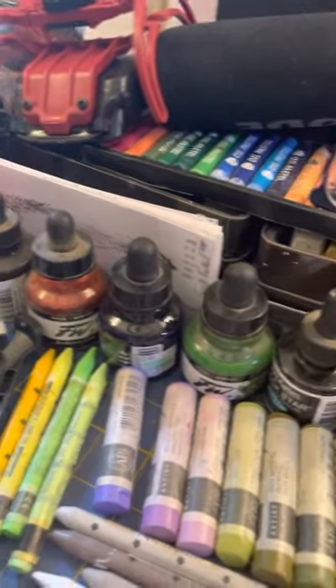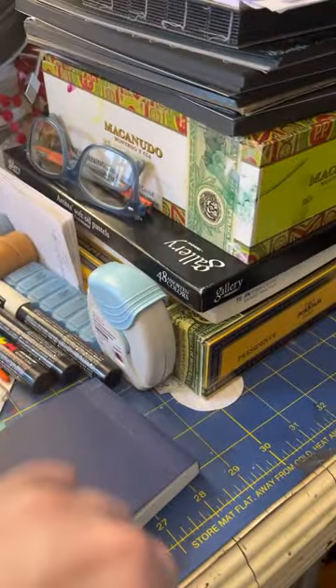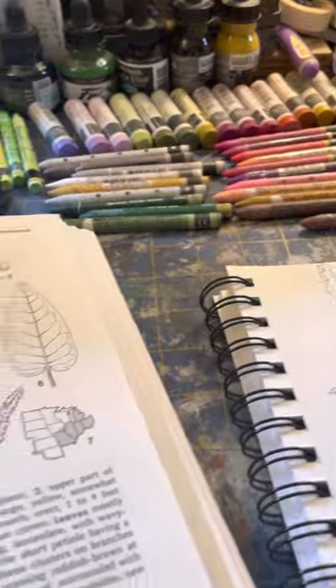What you don't see — sorry about that — are my bottles of ink, oil pastels, boxes of oil pastels, soft pastels, watercolor oil crayons, lots of brushes, glues, etc. So this is what I'm working on today in my studio.